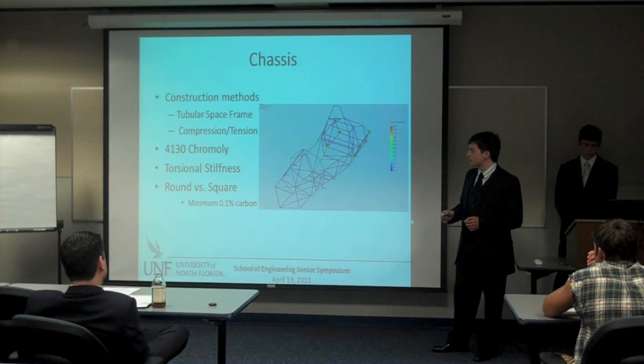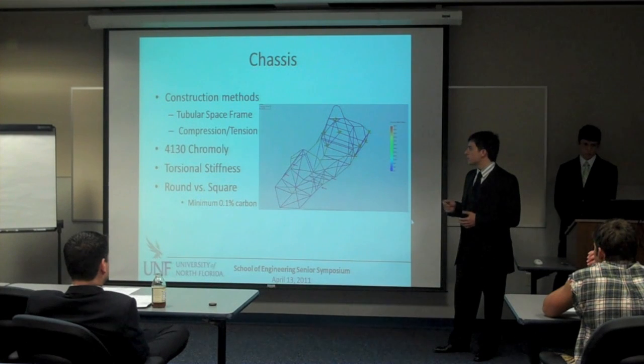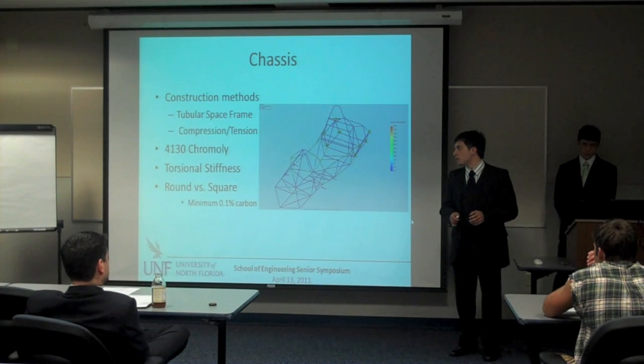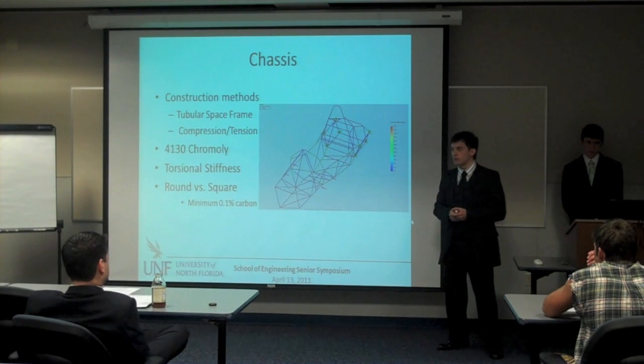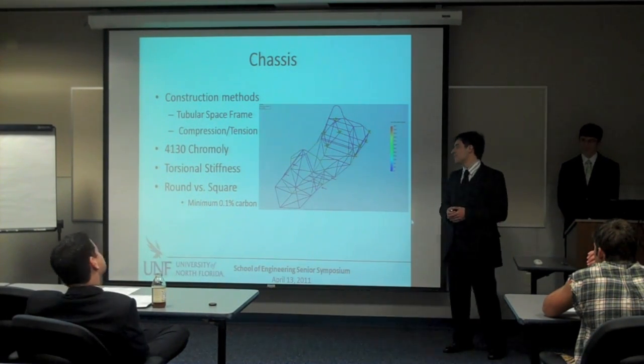The benefits of a tubular space frame are that all members are in compression or tension. If you have any members in bending, your suspension points are going to get thrown off, making handling unpredictable. And having an unpredictable car on a track is like having a death trap — we don't want that.